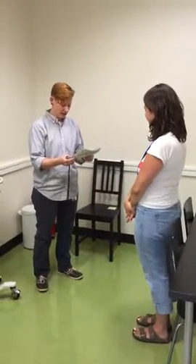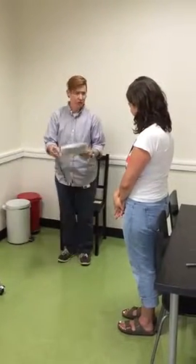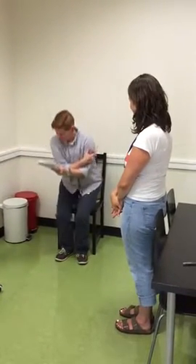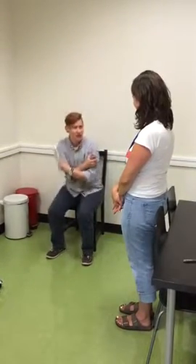This is a test of strength in your legs in which you stand up without using your arms. You're gonna fold your arms across your chest like this and stand when I say go, keeping your arms in this position. Okay?